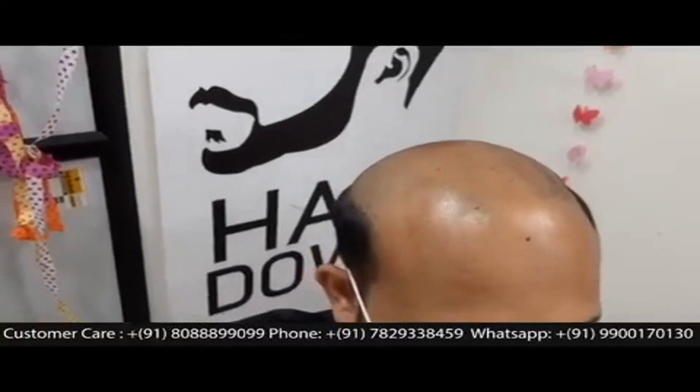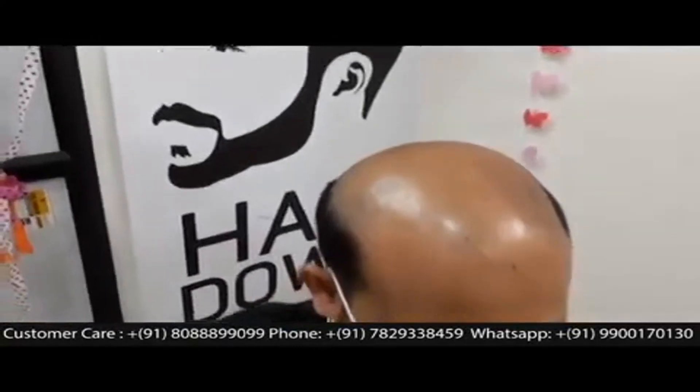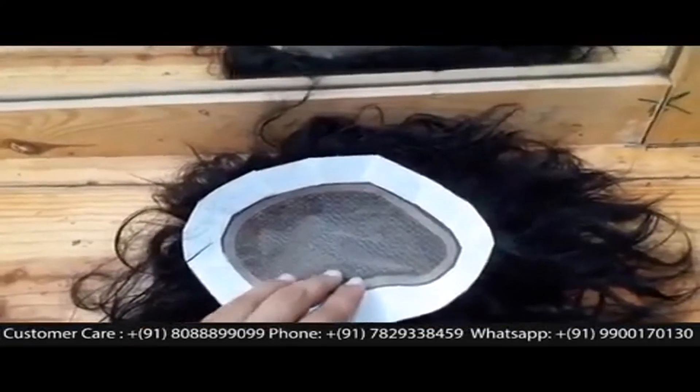There is no hair in the frontal and crown area, as you can see. We have gone ahead and completely shaved off the frontal and crown area to do the bonding. Today, the customer has opted for a very special hair patch called Royal Mirage.